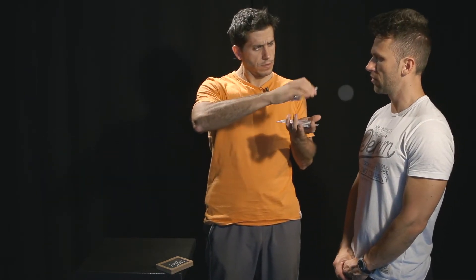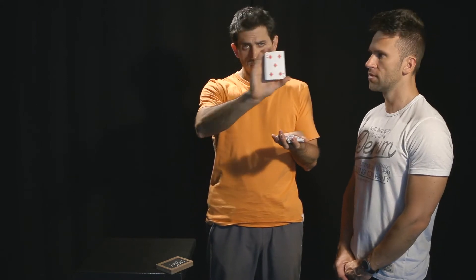Just say stop whenever you want. Look at the card and remember it.